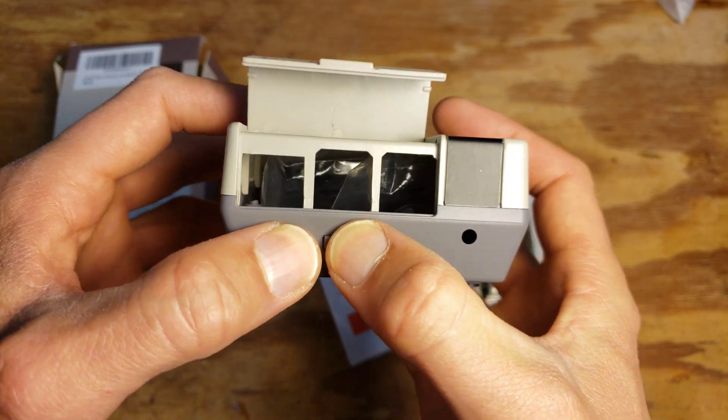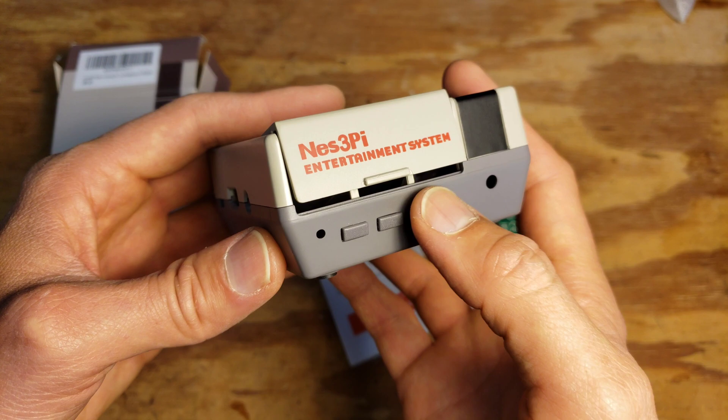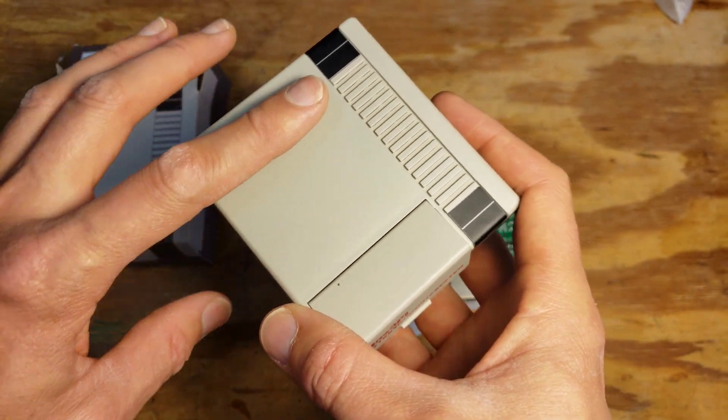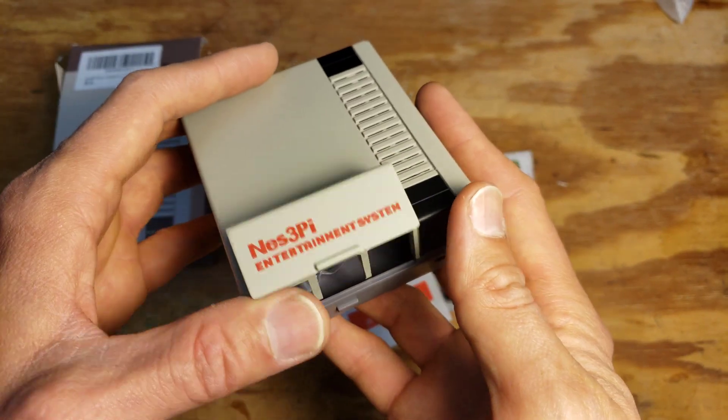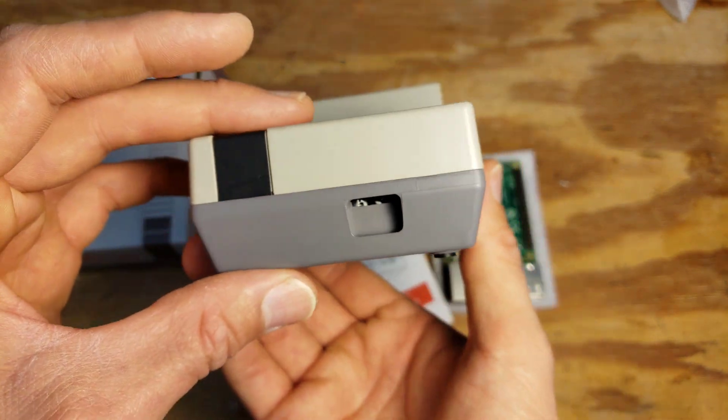Unfortunately, the buttons don't do anything on this version. There's another version that's larger where the buttons actually work and function, but that other version has a separate board on the back and it's quite a bit bigger too. I didn't really need that for a print server, so I just wanted something very simple.